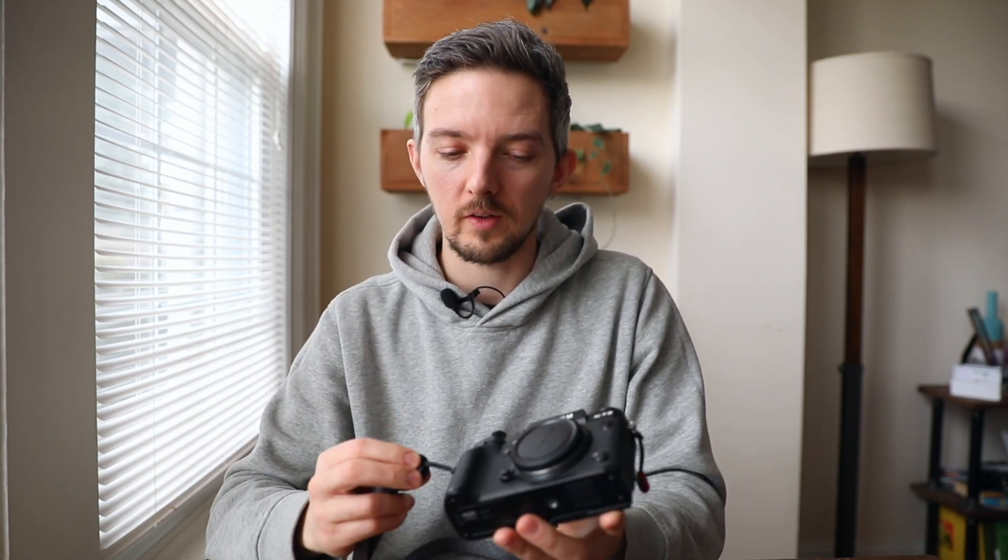I also take this Peak Design strap. It clips on and off my camera really nicely and easily. It's great when I'm carrying the camera around and not using it much, but I can also just take it off if I'm using the camera a lot or if I'm in a tight space — sometimes I hate using camera straps, so the fact that it comes off I really appreciate.